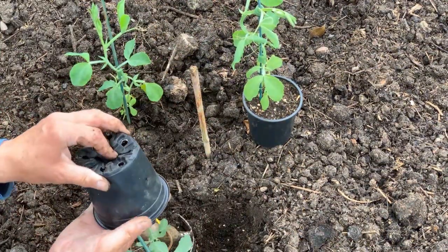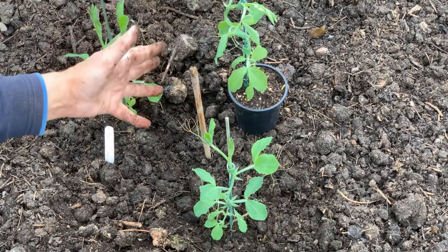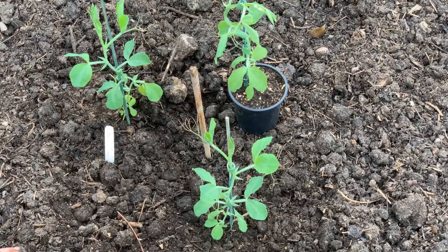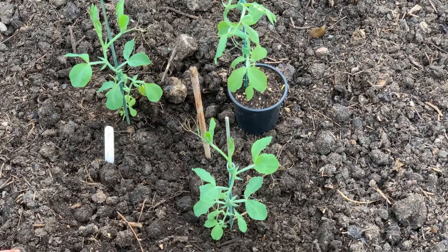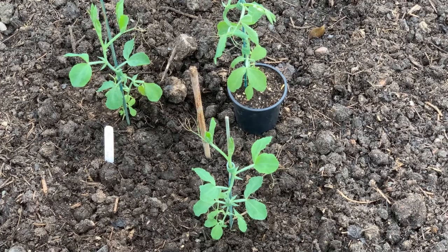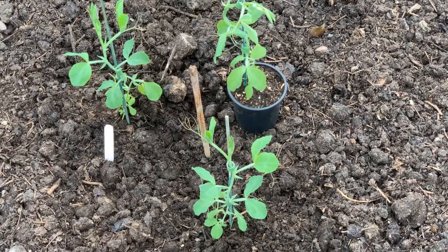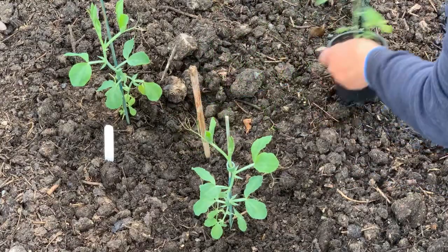I'll put the varieties together if I can. We will construct something to keep them climbing — and I think I've almost decided to use P-netting. We will do another video when it comes to constructing whatever it is that these plants are going to grow on.